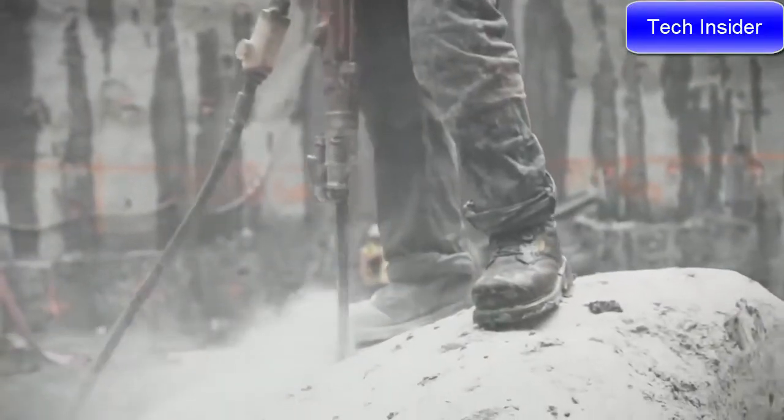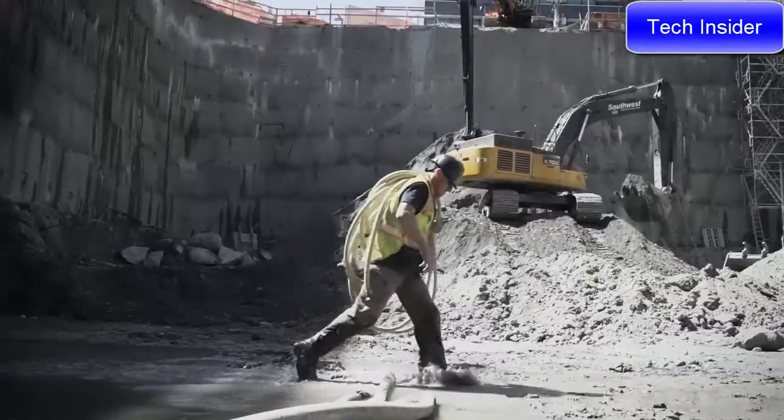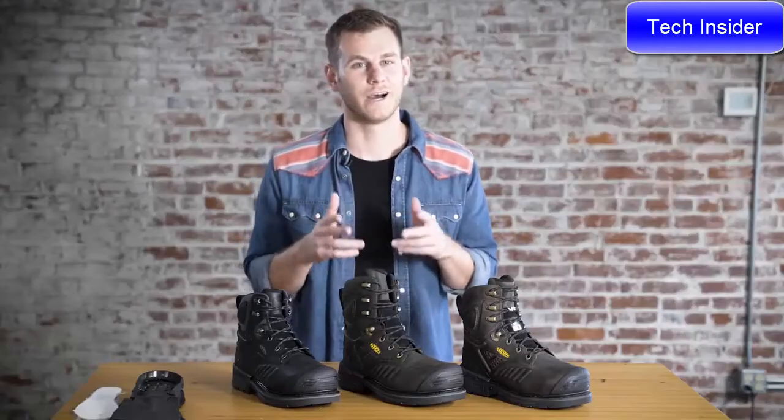The Philadelphia is built for a lot of different heavy-duty jobs: railroad, heavy machinery and excavation, metal manufacturing, and general construction. Super excited about this boot. It's the Philadelphia — check it out.